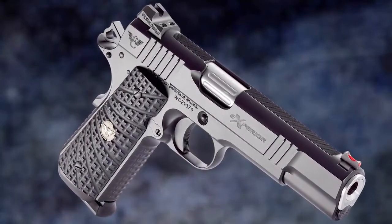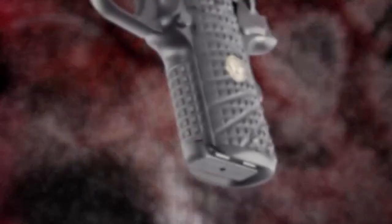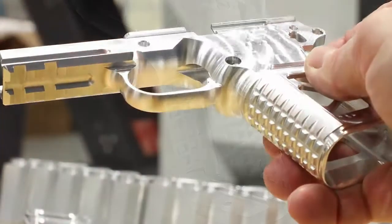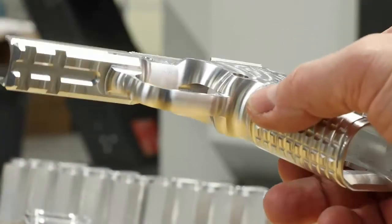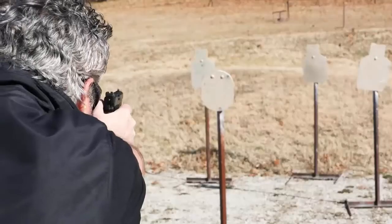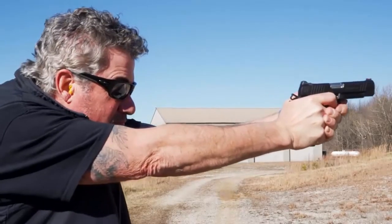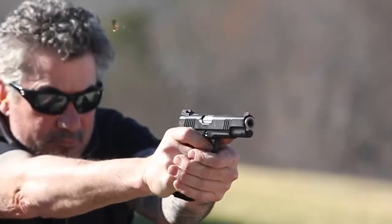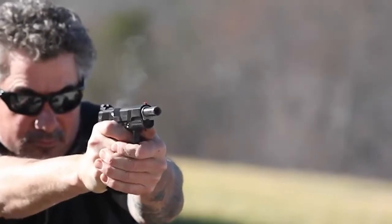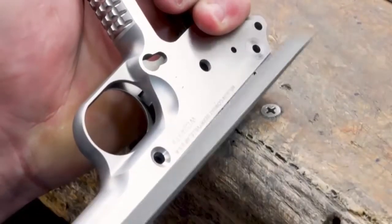All Xperia models feature the new Wilson Combat track grip — a hybrid large asymmetrical flat-top checkering pattern that offers an exceptional non-abrasive grip without snagging on cover garments. The unique track pattern on the frame and grips offers unprecedented comfort while enhancing recoil control.